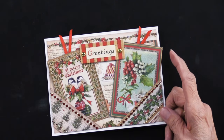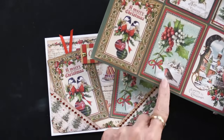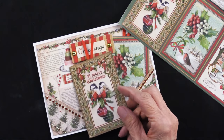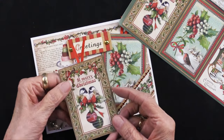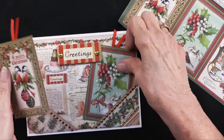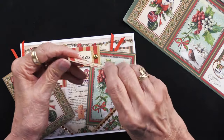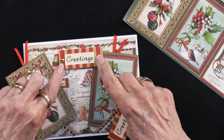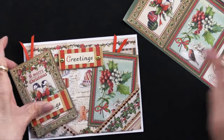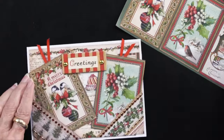These pieces are part of the cutouts — we have a Merry Christmas and holly and berries right there. These pockets just have a piece of the red ribbon. She used a mini stapler, but you can just glue it on the back however you like, so you can use those to pull them out. The greeting is one of the die cuts on a chipboard base — she did foam tape that up and added two of those gold studs, which she also used on the first card.